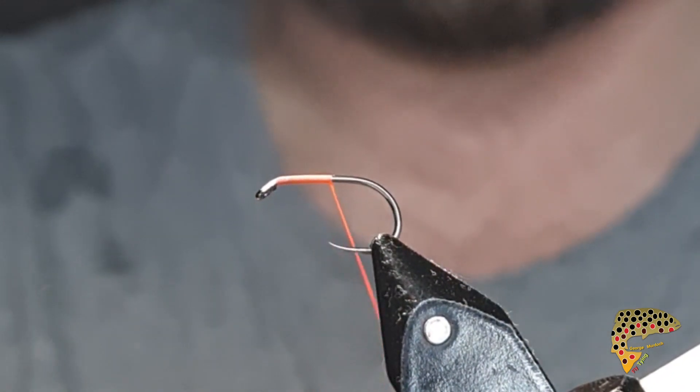At this point I'll get my damsel nano — from Blob and Buzzer. Let me just tie that in.